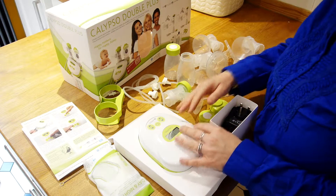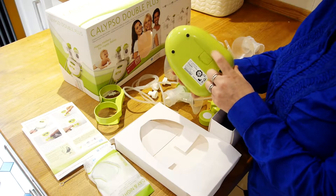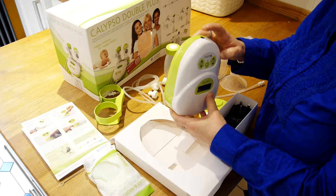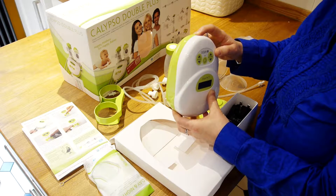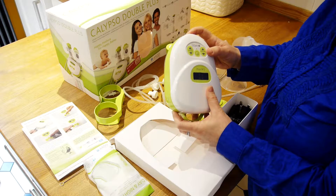First of all we've got the pump itself — the Calypso pump. That's where we're going to put the batteries if we use batteries, that's where we're going to plug the power socket, and that's where we're going to be putting the tubes when it's time to set up for pumping. There's another video that talks to you about how to set up the pump and also how to decide what breast shells you're going to use.